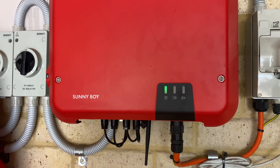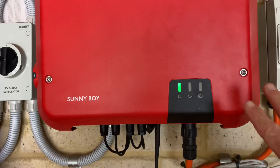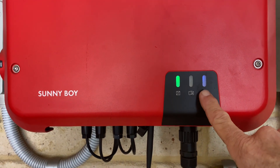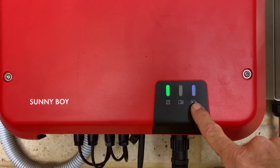Now the easiest way to do that is using the WPS method. What you do is come up to your inverter and give it a couple of good taps, like you're knocking on a door, and it brings up the connectivity blue light. You can see how it's flashing — that means it's in pairing mode.